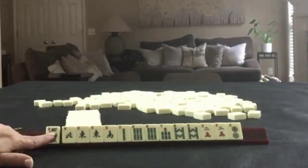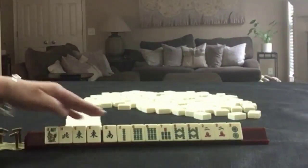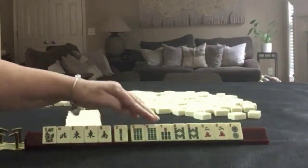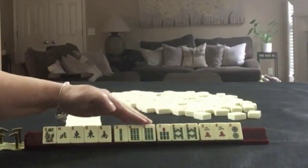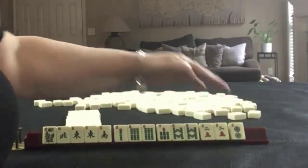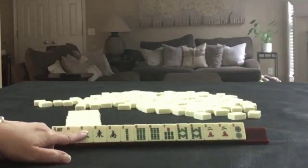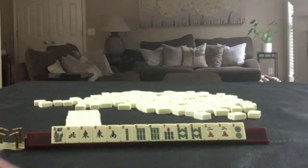We have a flower, North, East, South, and a pair of East winds. In bams we have two, six, seven, eight, pairs of sixes and eights. In cracks we have a pair of twos, and then we have a two dot. If these were your tiles, what would you focus on and what would be your first pass?